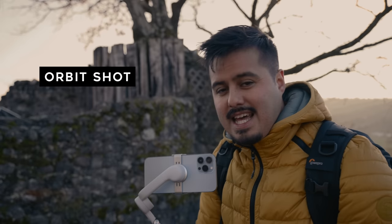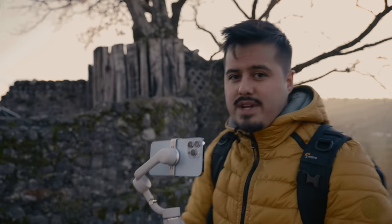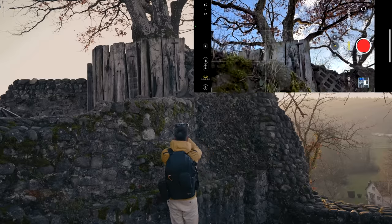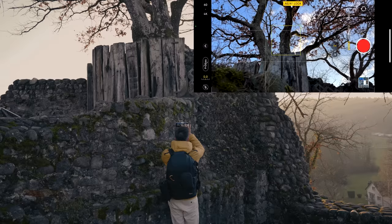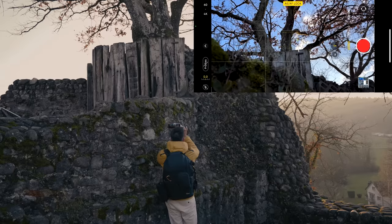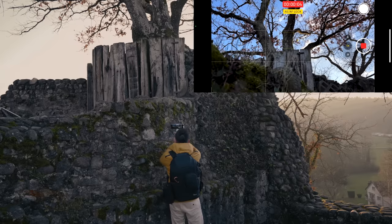Next is the orbit effect — I'm going to create a circular motion around this tree. First I'll look for some foreground, then tap and hold to lock the focus and exposure. Once I'm ready, I'm going to circle around the tree as best I can.